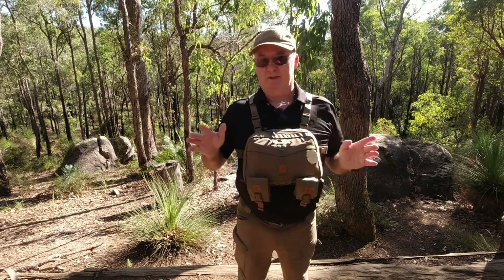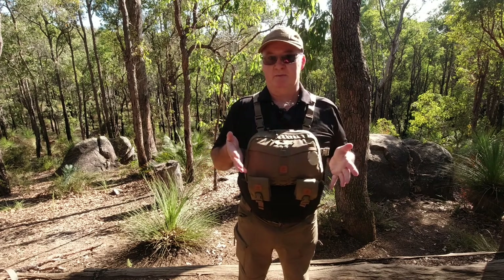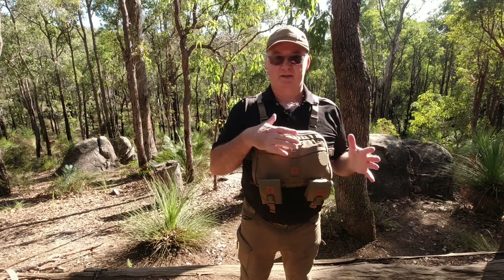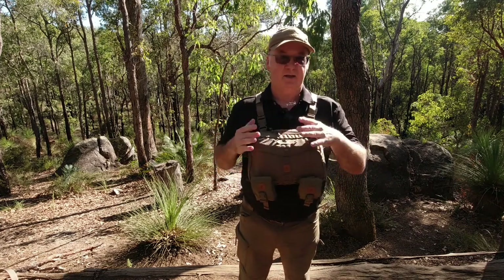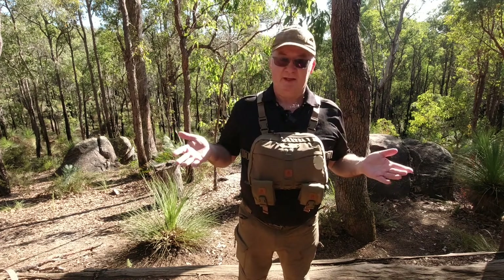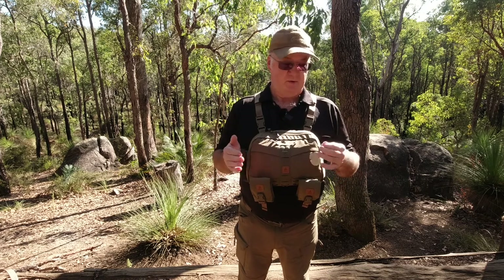Again, if anything happened and I had to drop my pack, I could always make this up before I go out as an emergency one. Like I said, I've got my compass here, my EPIRB there. I could throw a first aid kit in here, a fire-starting kit, anything like that. It can be used for your EDC — your everyday carry gear if you wanted to. The possibilities of what you can do with it are just endless.